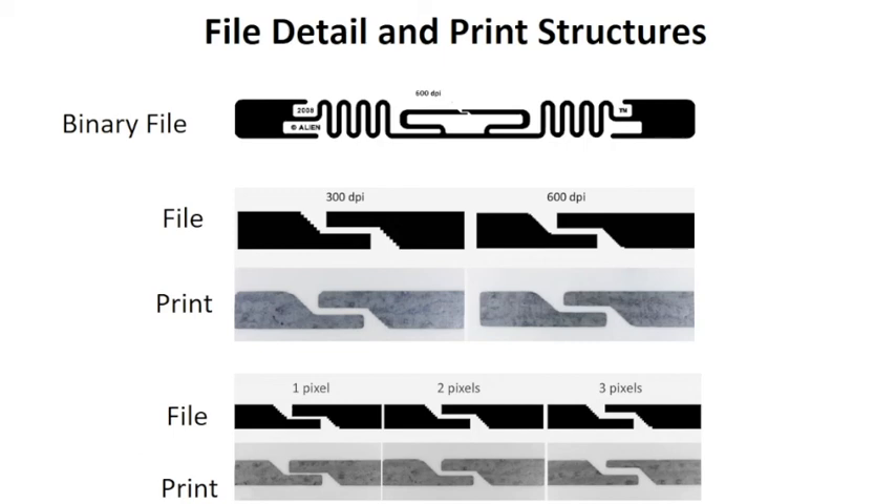Let's look now at what happens when we try to make these narrow gaps at 300 dpi. Here we have a single pixel gap, and you'll notice that that single pixel is a little bit on the narrow side. We go to 2 and 3 pixels and they're very, very close to what the file is. These are factors that we take into consideration. Additionally, it's rather hard to produce a one pixel gap because of the change in temperature that's going on when you're printing, and so they tend to close up.